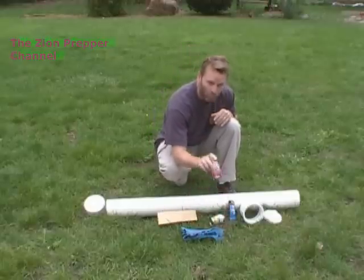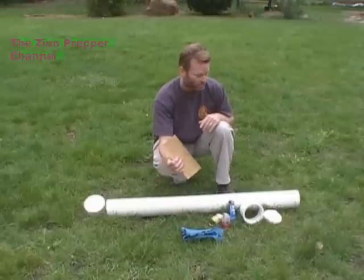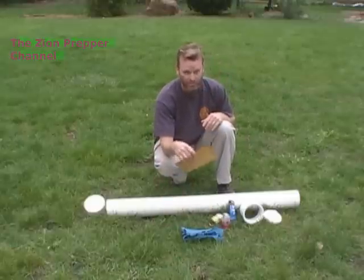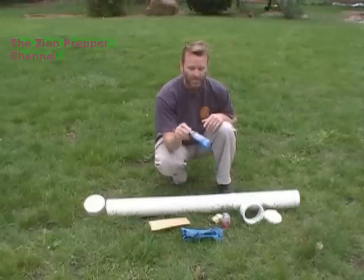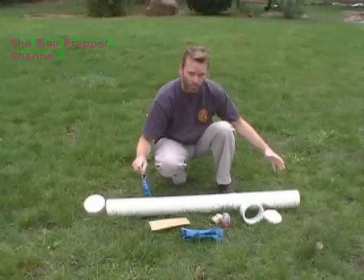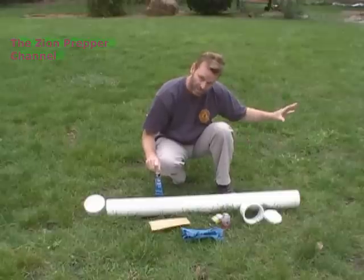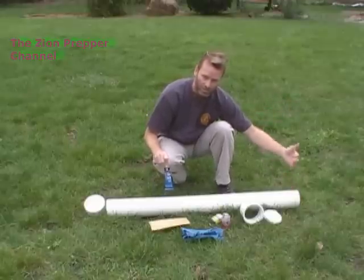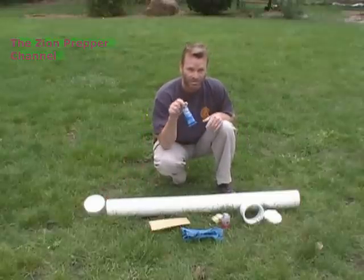I'm going to make sure it's done right. You'll also need multi-purpose cement, sandpaper — which I'll use for roughing up the PVC as well as getting rid of any burrs — a rag to make sure everything is clean, and then silicone. When this whole unit is assembled correctly, I'm going to be storing this in a well at an undisclosed location. I'm going to make sure I put silicone around everything, all parts and components — anywhere there's a joint, I'm going to use the silicone.